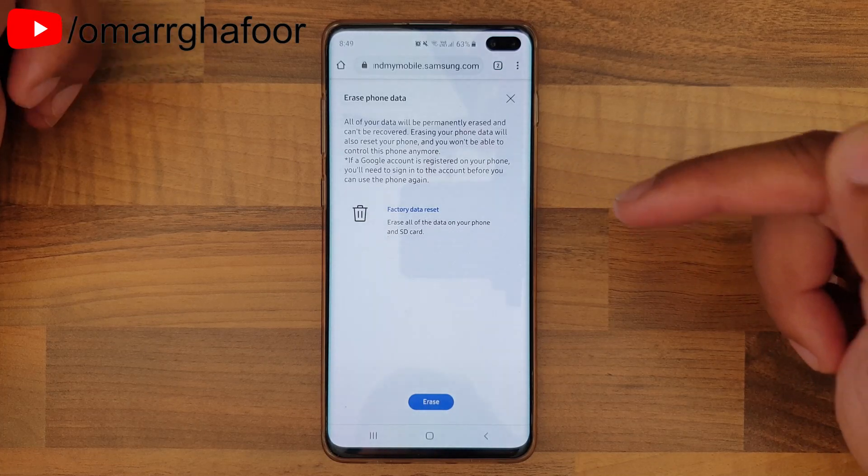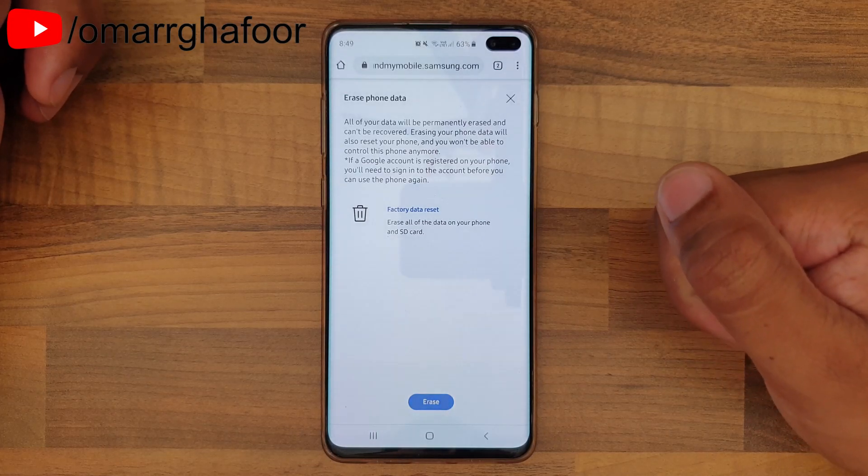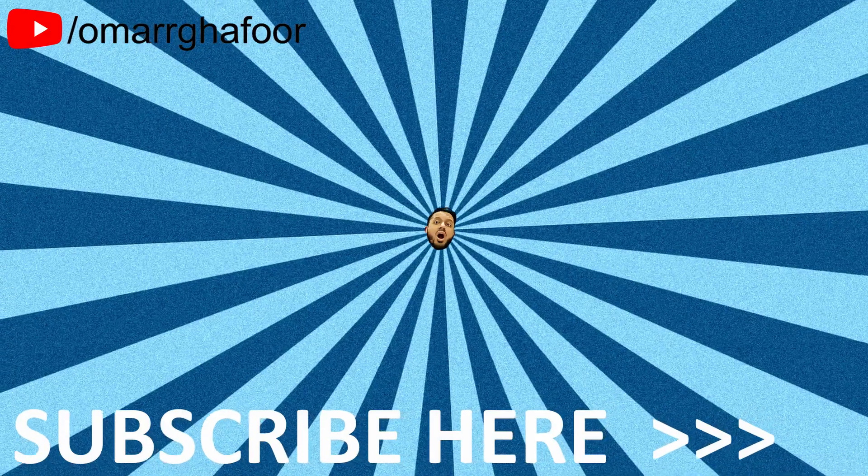This was just a quick look at how to remotely erase your phone's data on the Samsung Galaxy S10 Plus. Thank you so much for watching, and I'll talk to you guys in the next one.